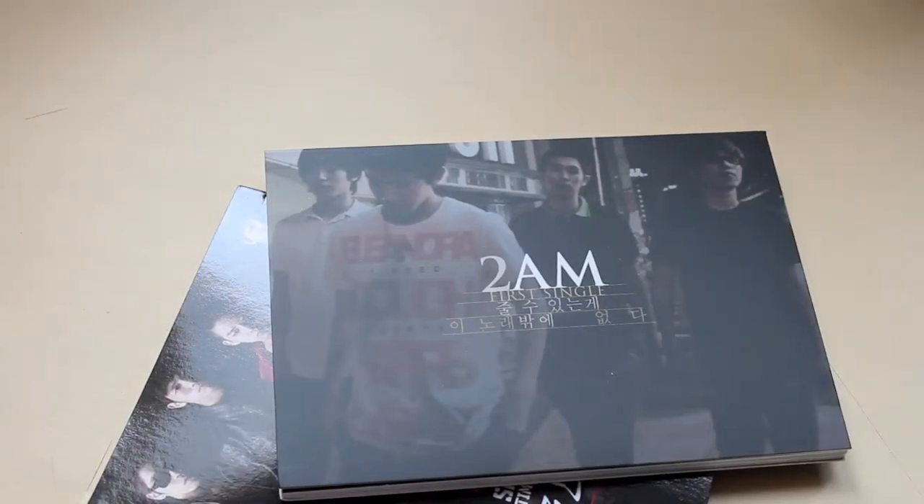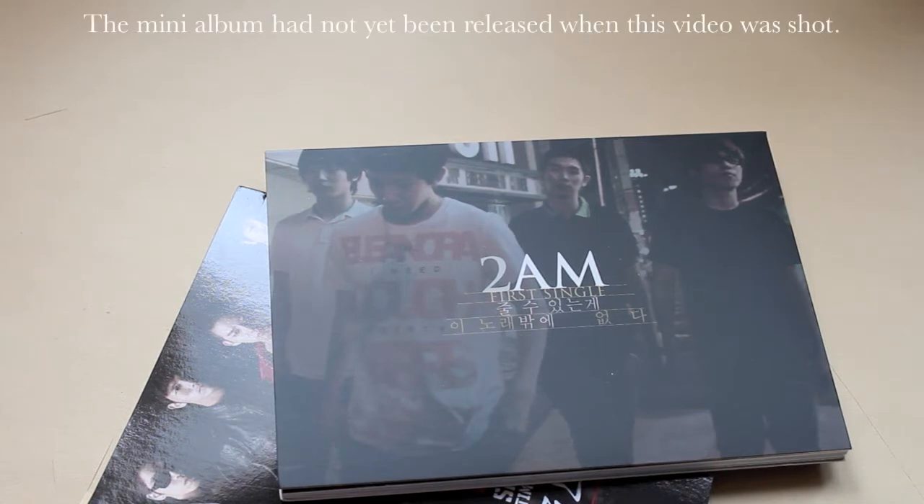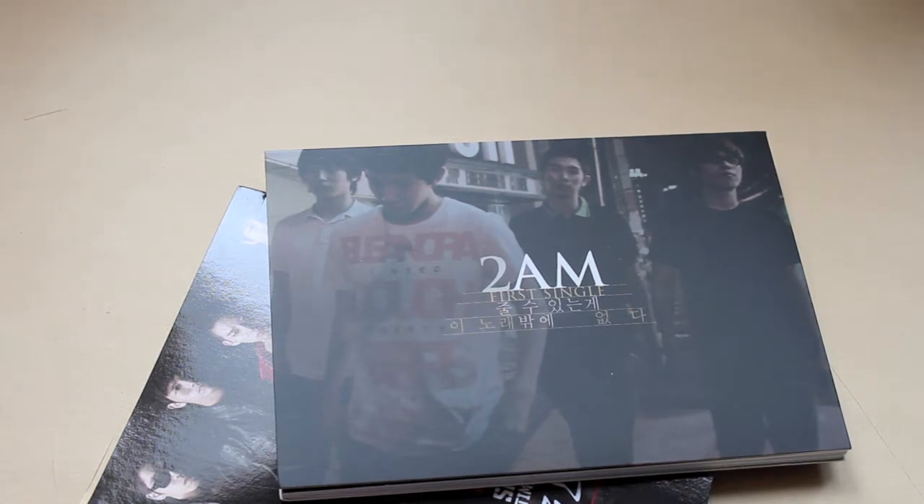Hello! In celebration of 2AM's mini album which will be released soon, and also they're coming out with a new Japanese single which I think is a remake of one of their existing songs — so eh on that — but I thought I'd just go through all the stuff that they've released so far, music-wise.